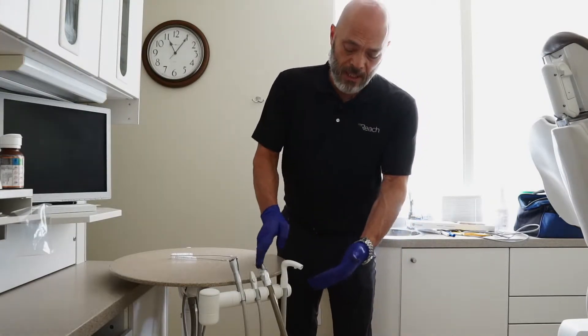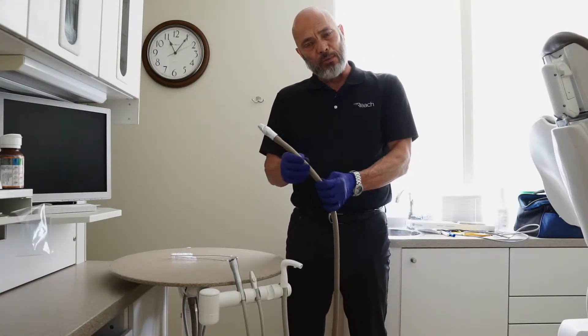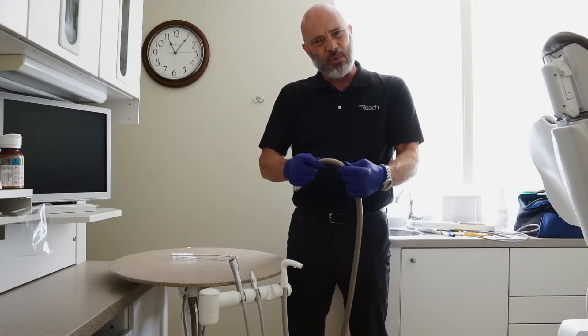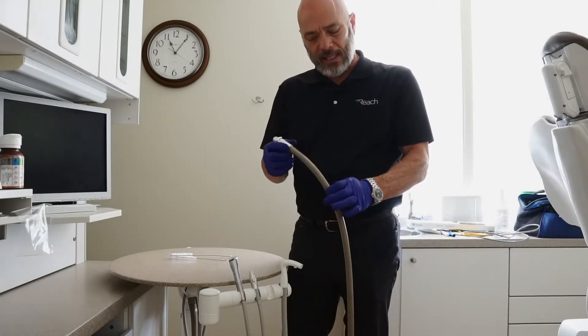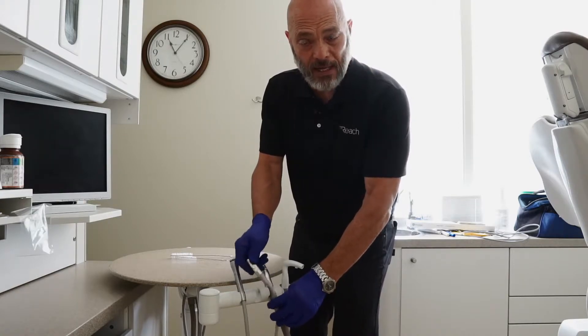It starts here. The tubes can be restrictive — old tubes can build up debris on the inside, and also just the rigidity, how stiff they are. These tubes are inexpensive and can easily be replaced, but they can also compromise your vacuum flow.